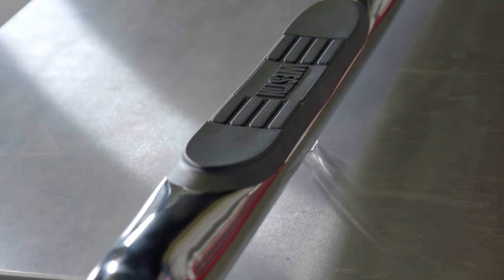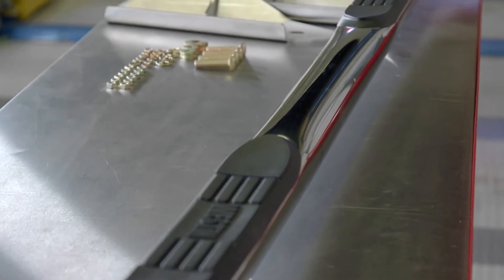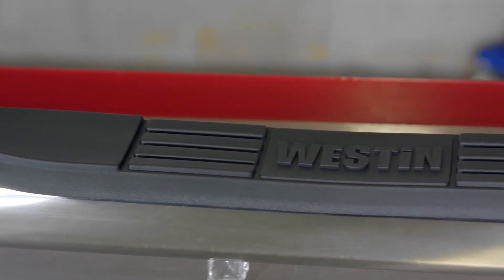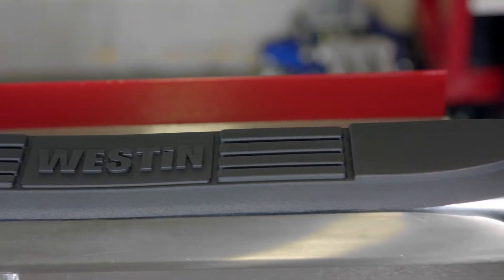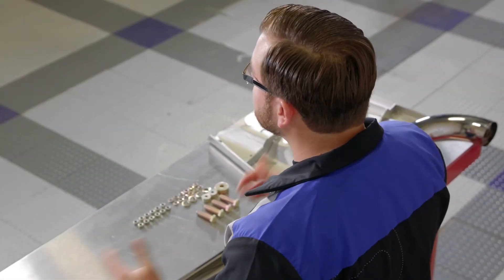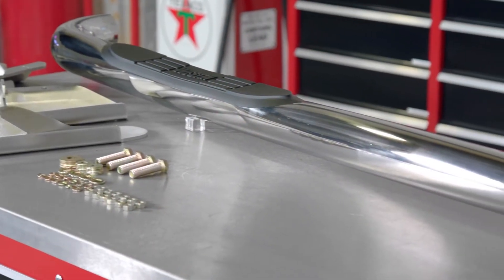Now if you're asking yourself why do I want a set of step bars? Well there are a few different reasons why you may want step bars for your truck or SUV. Maybe your vehicle didn't come with factory running boards or step bars, and even if it did, maybe they just aren't your style. We have a huge variety of different styles, finishes, and constructions so you can find the perfect fit for your rig.